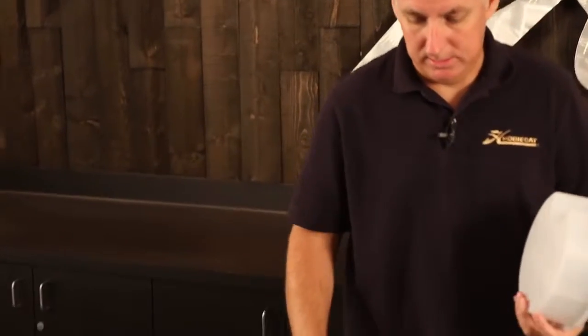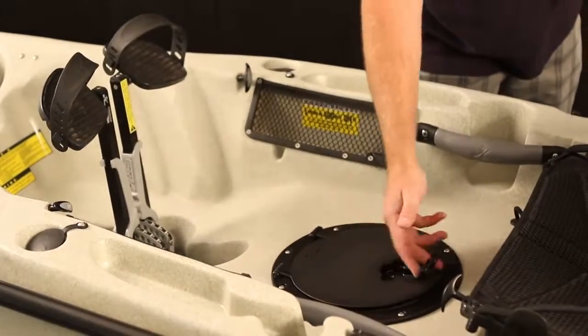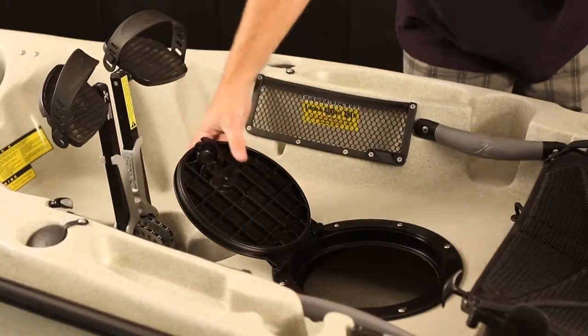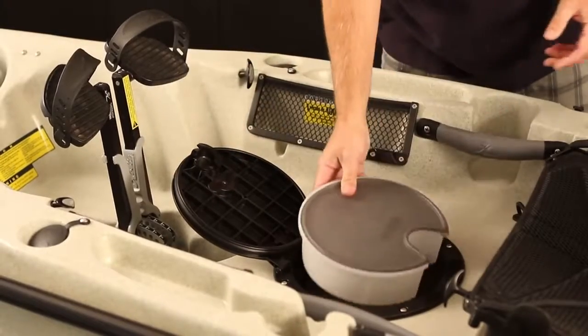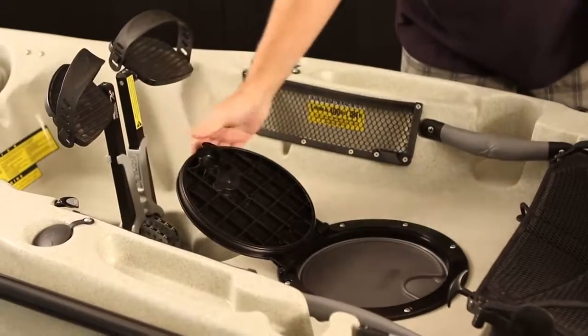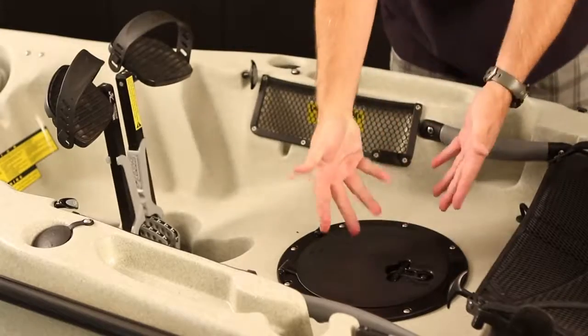All Hobie kayaks come with hatches — here's our 8-inch twist and seal. It has instructions right on the lid: you basically just twist the handle and it'll pivot up on a hinge. That's nice because you can't lose the lid. There's also an O-ring so that the hatch makes a really nice seal. The boats come with a gear bucket which you can drop in. Always keep your hatches closed when you're on the water so you don't take water inside the hull.